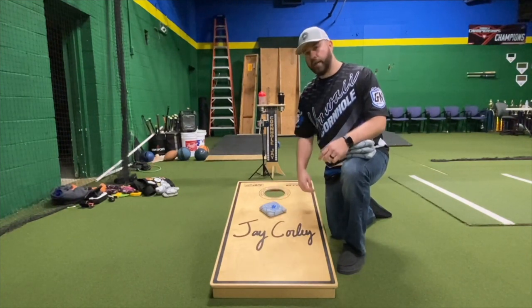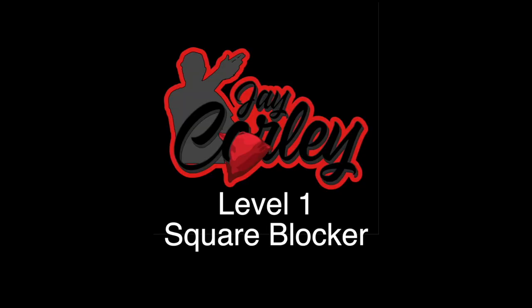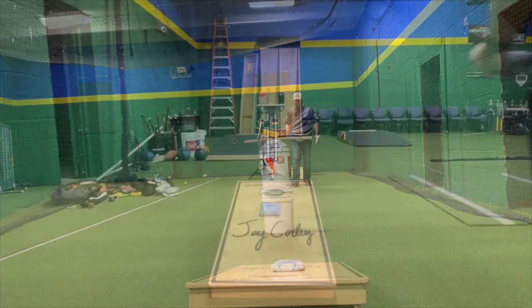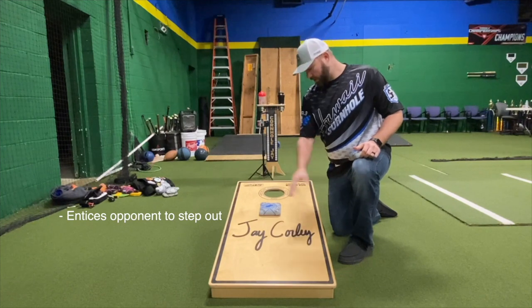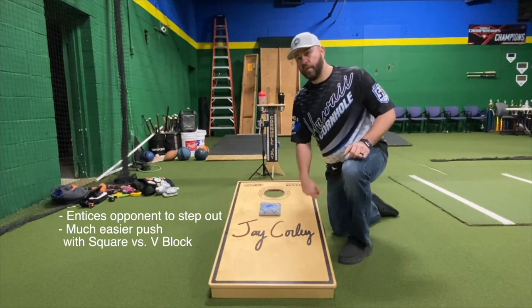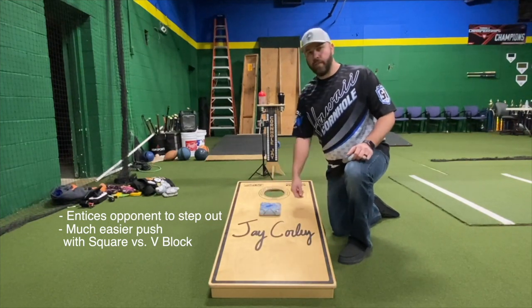This is an example of a level one square block. It does entice your opponent to step out and try to get in, but your bag is much easier to push here than a V-block because it's square — you could just square up to your bag and take both bags in the hole.